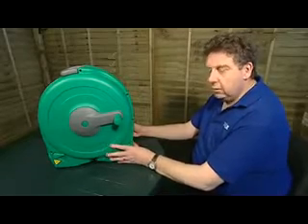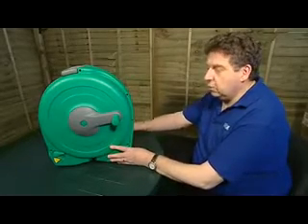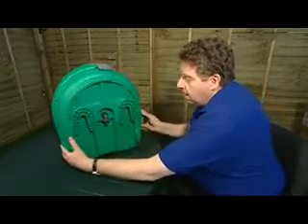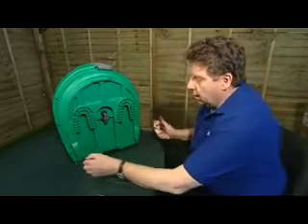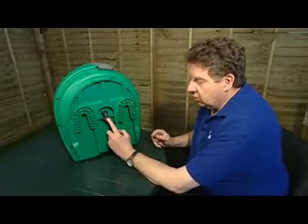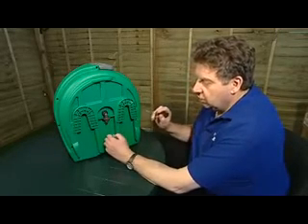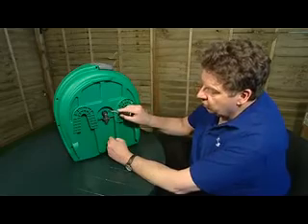We've taken the reel off the wall and we're now going to rotate it so that we've got access to the back. This is the component that we're going to change, and to get that component out of the reel we first need to remove the little green securing clip which you can see here.